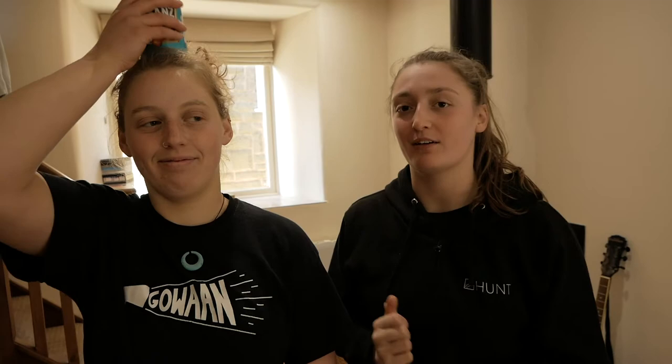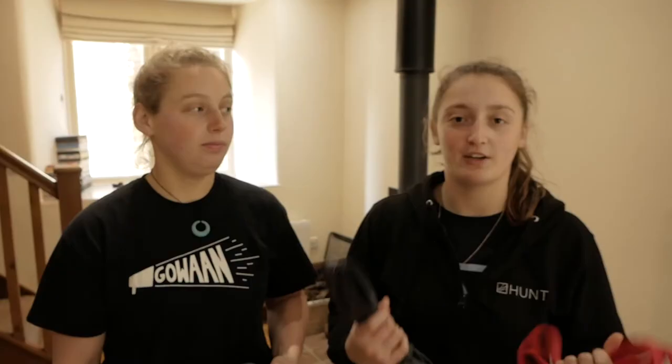So I'm gonna be giving you all some exercises to do. Bexy's gonna demonstrate them. I'm gonna talk you through the teaching points to keep an eye out for with technique to do safely at home.